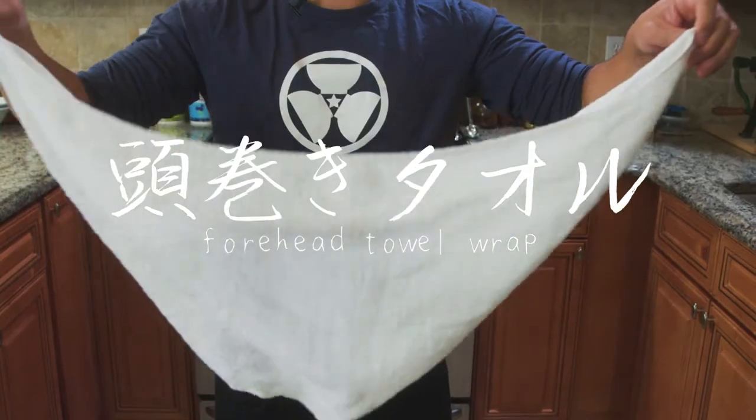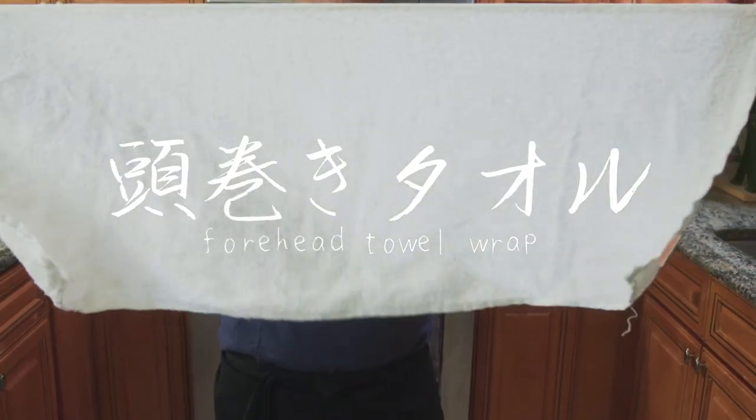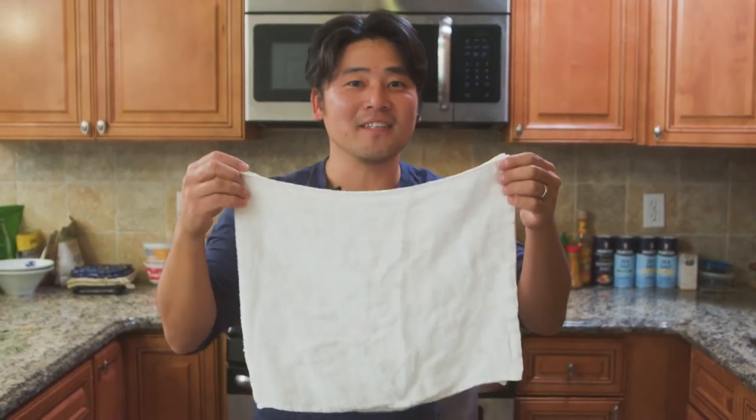It's the ramen culture. It's time to do the towel wrap. So I've been reading your comments — you guys have been asking about how to do a towel wrap. I'm going to show you my secrets today.